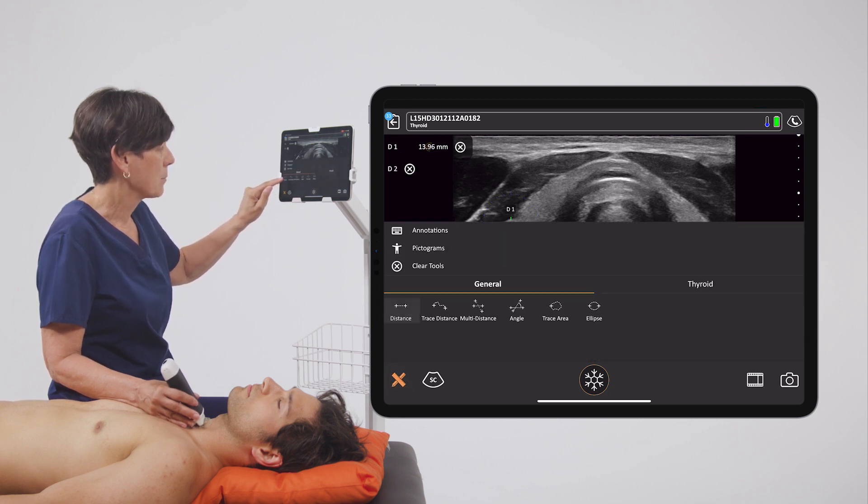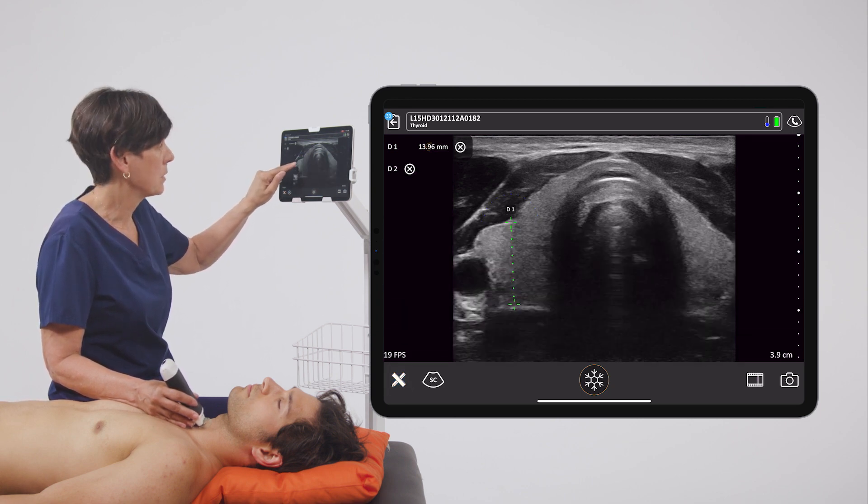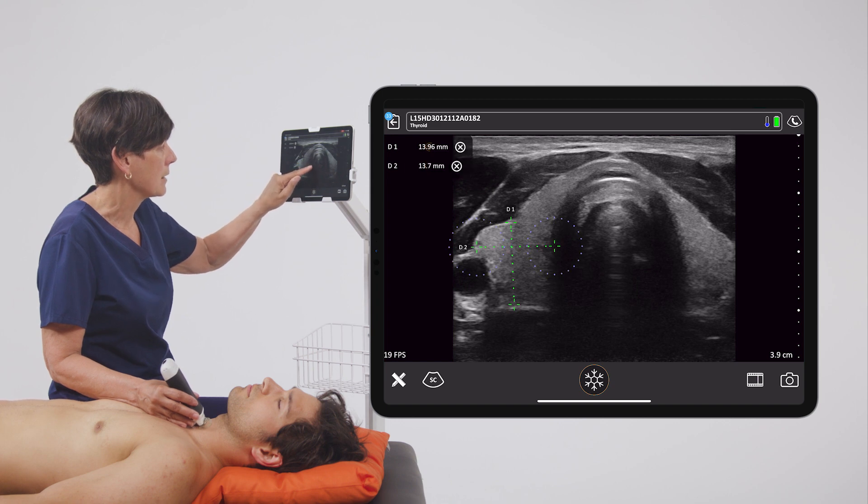If I want another caliper, I just go back into the measurement tool and do the same thing for a second distance measurement.